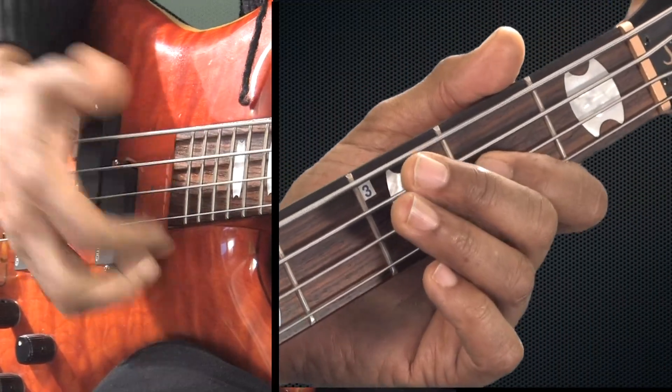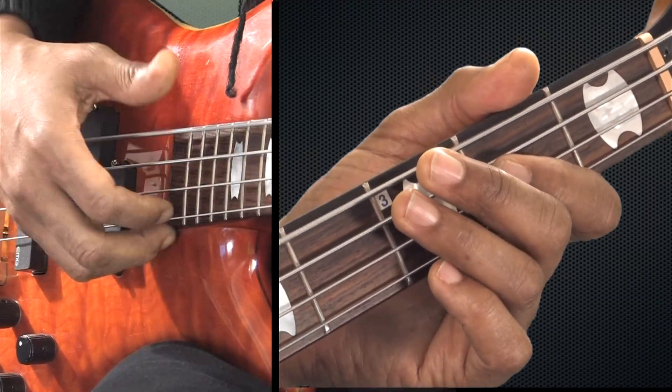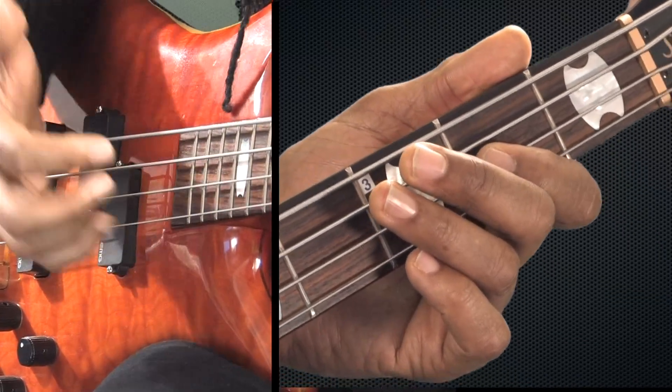One E and a. Two E and a. Three E and a. Four E and a. One E and a. Two E and a. Three E and a. Four E and a. That's example one.